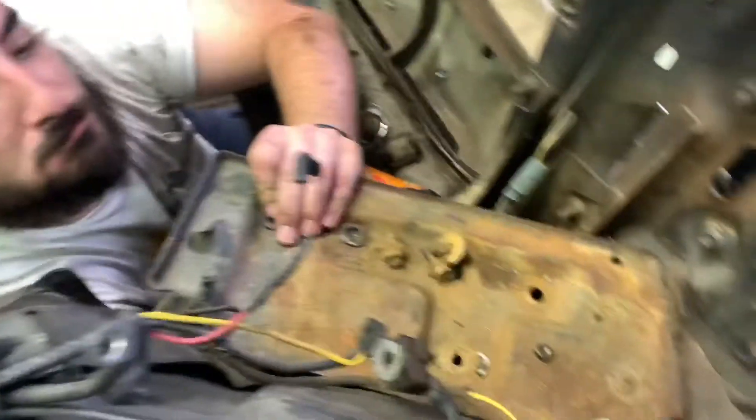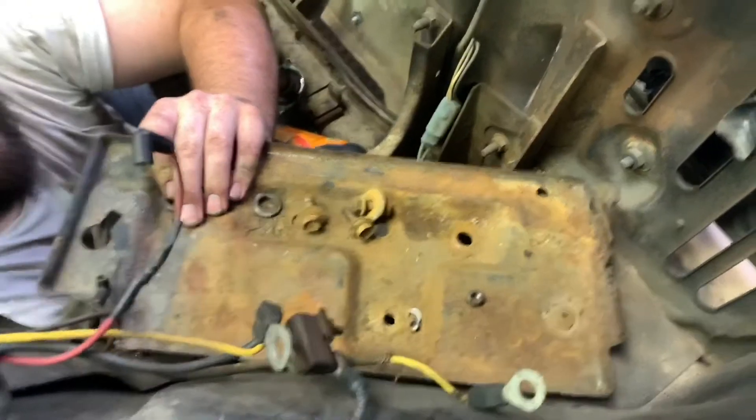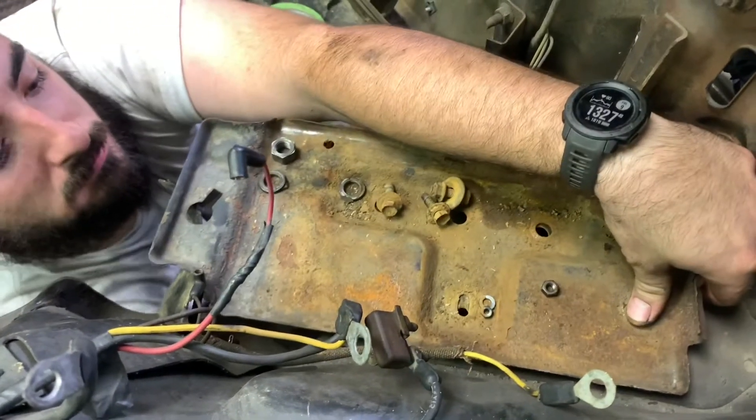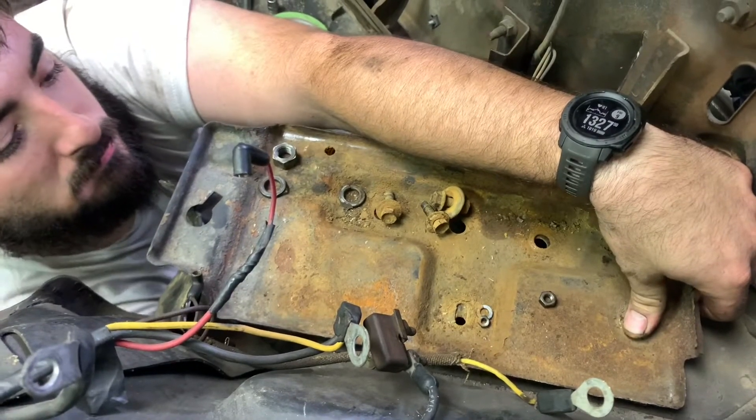Let's get the battery out right now because it's like the grossest thing in the whole engine bay. Not much left.